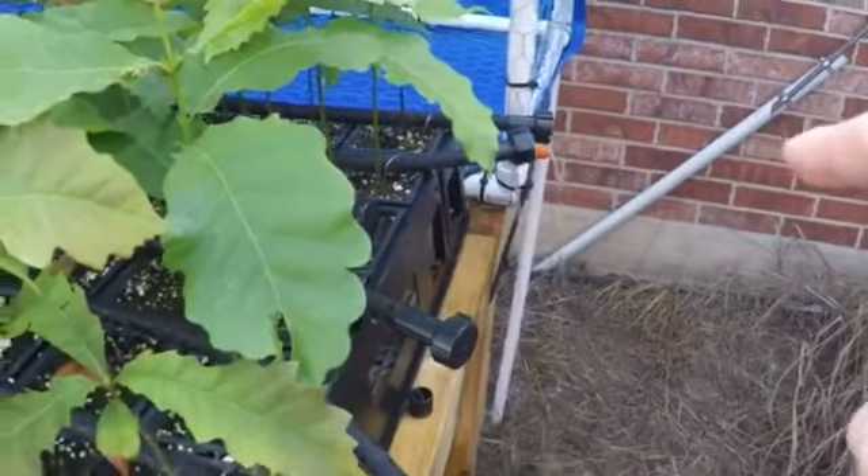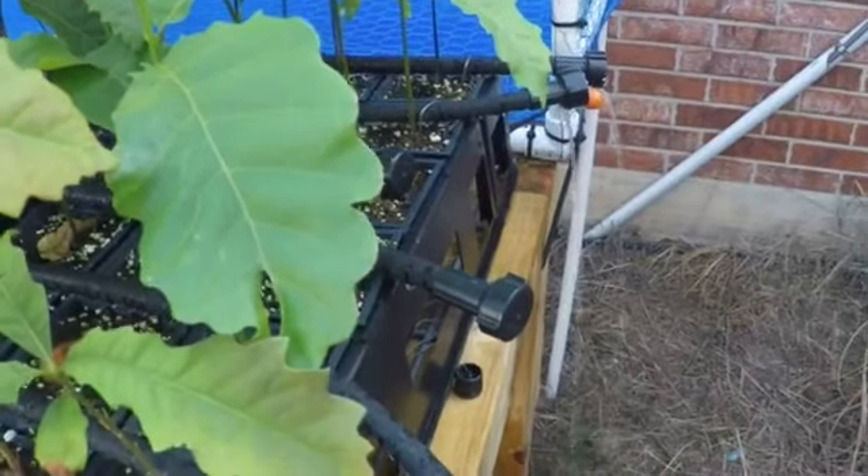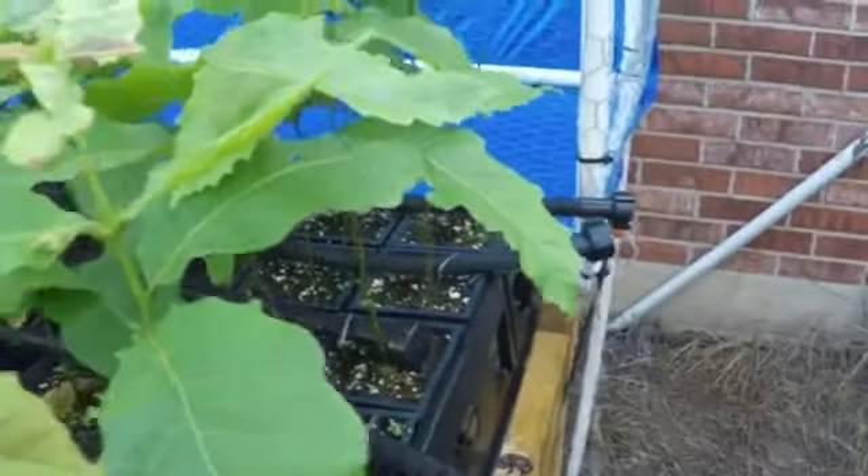I've got four of them that I've cut here to the length. I've hooked up to my pole. I need to get some more — I kind of cobbled some ends there. As you can see, they're leaking pretty good. I need to get some more of these type of ends. It ran out, so I made do with what I had.